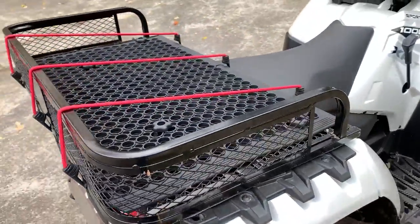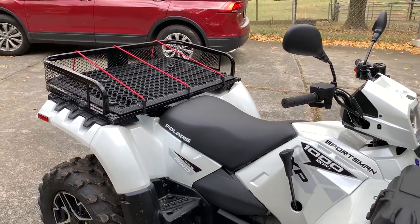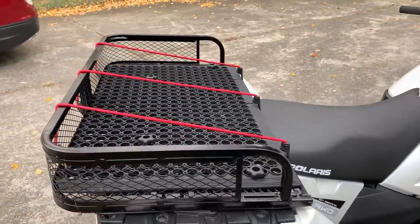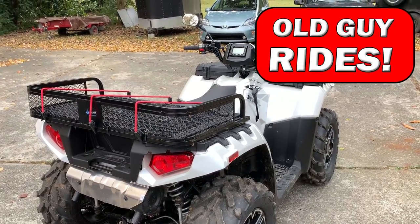So here's the rack in place. I'll put the links — everything I got was from Amazon, other than a few little screws and spacers. Honestly, the cost of this was probably around $125 for everything to have my two-seater quad be able to be used easily as a work quad.